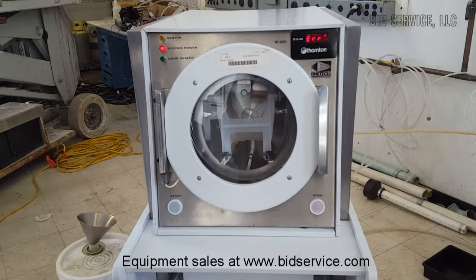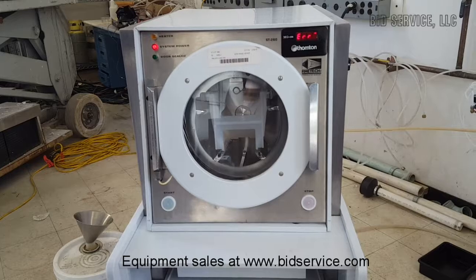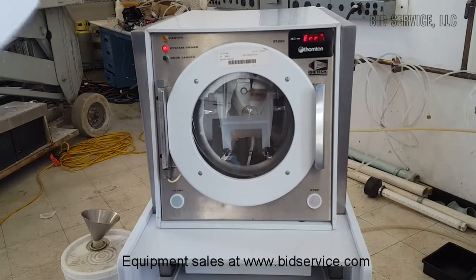This is a Semi-Tool STI ST460 spin rinse dryer wafer cleaner. It's 120 volts and runs at 15 amps.